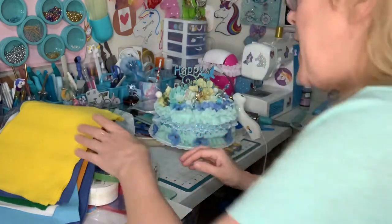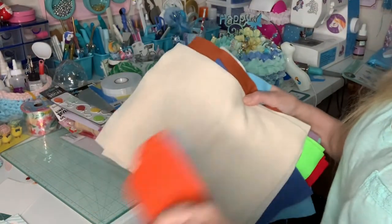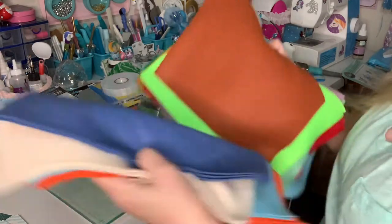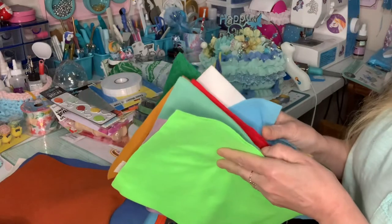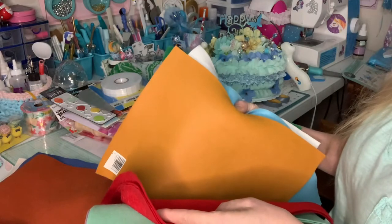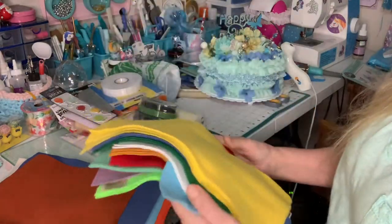And then she gave me — because I started using felt — she gifted me all this felt. Can you see? Orange and blue, white and blue, a rust one, look at this green one, purple, teal, red, rusty orange, a blue one, white, green, and yellow. Isn't that nice?